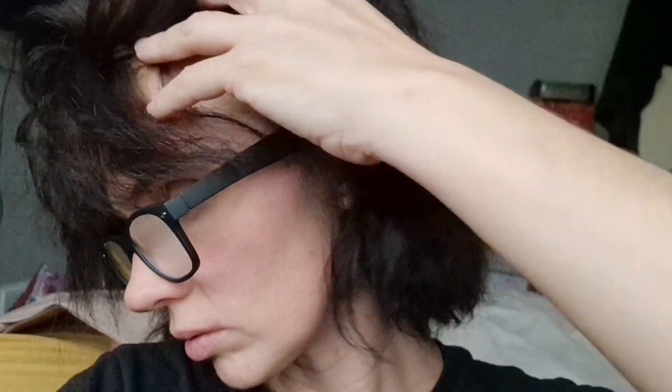Still soaking wet, but you can see it's more brown — and that's wet. Still wet, but just going to absorb how bad this is and then decide what to do going forward. I'm not going to stress it.